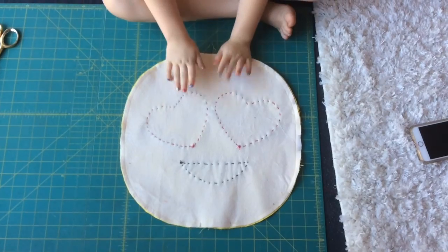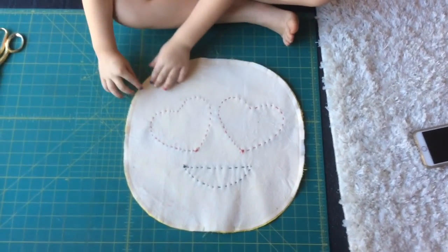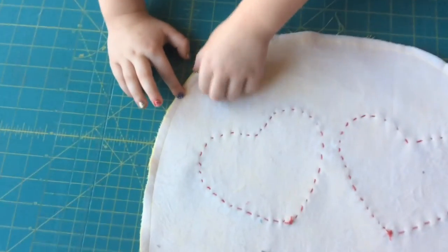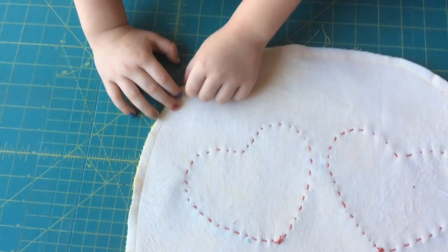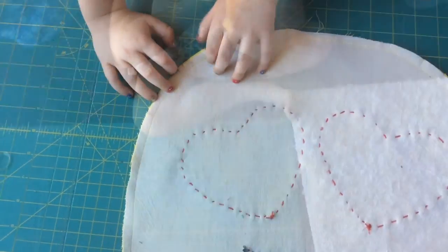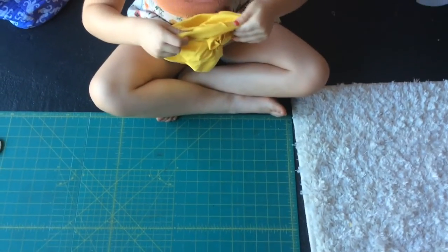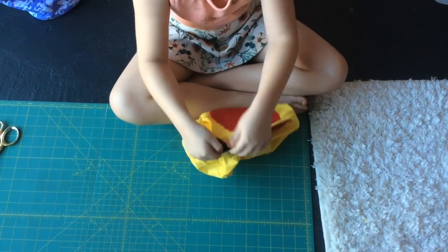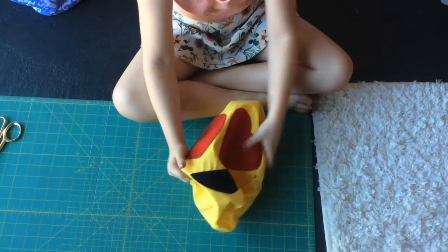When you are done stitching, my mom cut these little notches so it will help the circle lay flat and give you a circle shape. I'm going to flip my emoji right side out and you can see half of this smile right here with hearts.